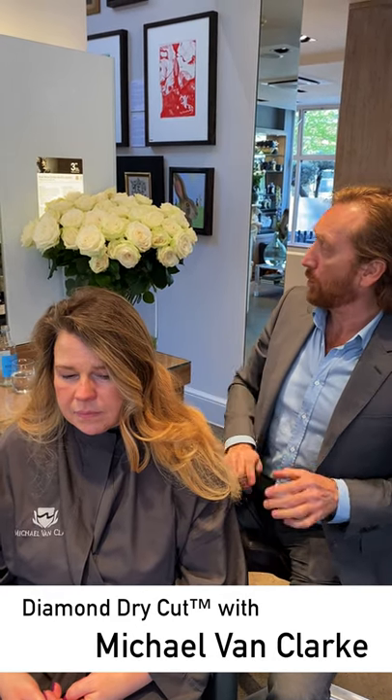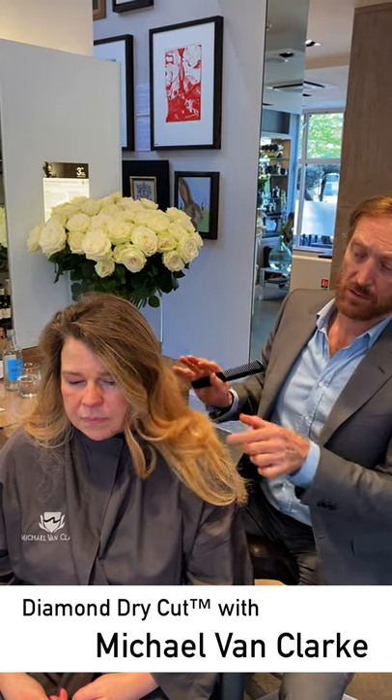You shouldn't have to work hair that hard. The cut should be doing most of the work, and it makes the styling much easier. Yvonne's happy to have a little bit off the length to get back to healthy hair, and I think that's a good idea.